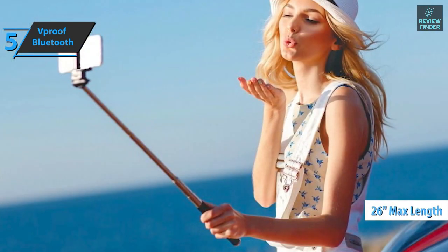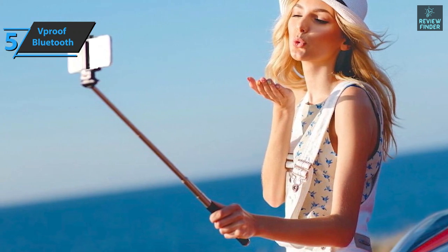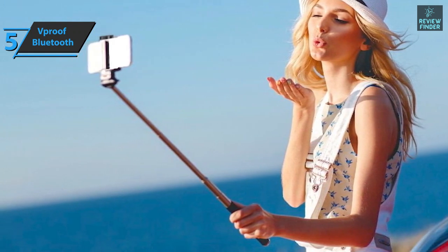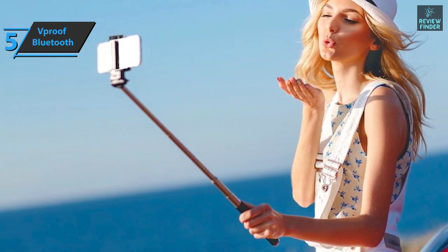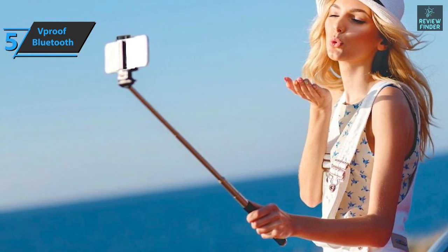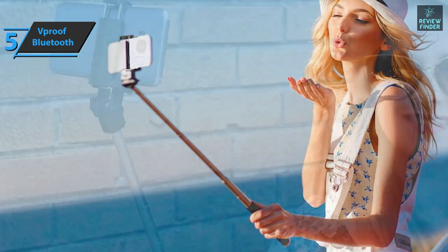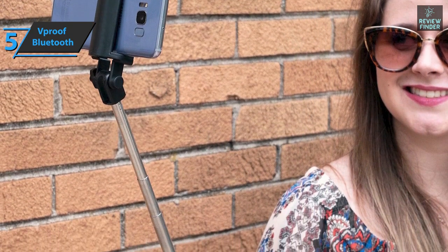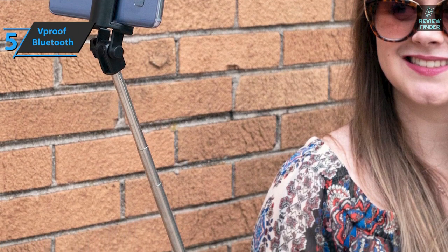It boasts quite good workmanship and a solid design, especially when the price is taken into account. The device is constructed from aluminum alloy with an anode surface treatment. Thanks to this antioxidant material, this selfie stick is very durable and strong, while the black surface is resistant to scratches. Also, it's easy to clean and does not have any unpleasant smell.